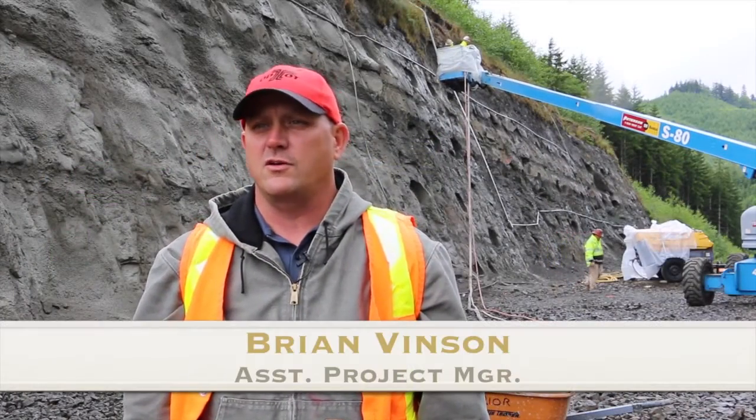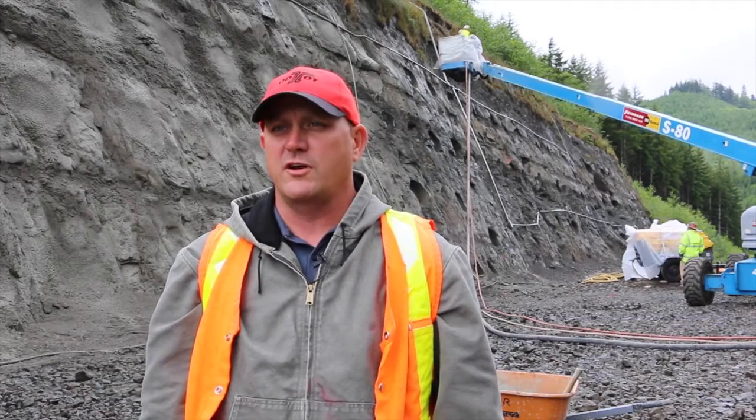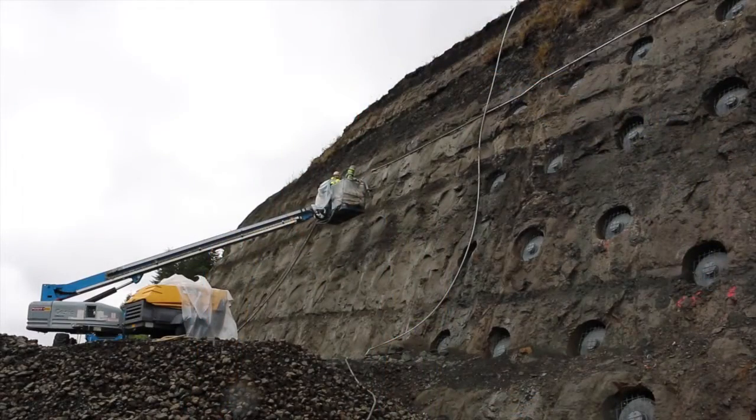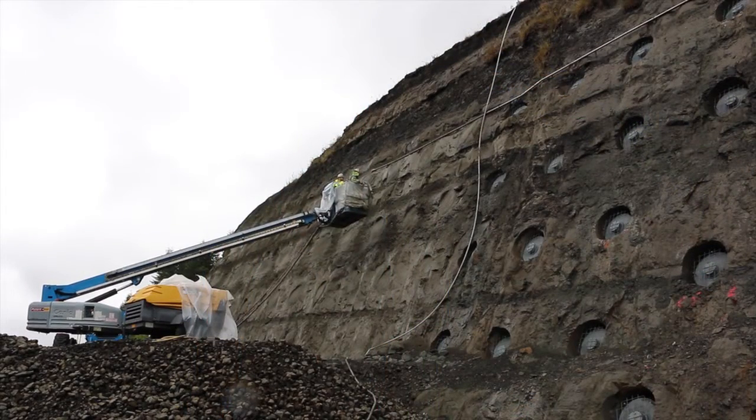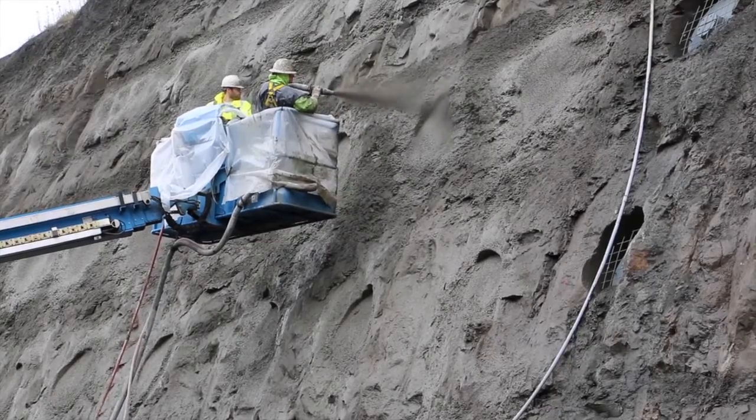Right now we're out here at Pioneer Mountain Eddyville at Cut 7 where the contractor is currently installing some shotcrete and drilling holes for the rock cut anchors. And why cover them like this? Well, there are two reasons to cover them: one is for aesthetics, and the other is for corrosion protection.